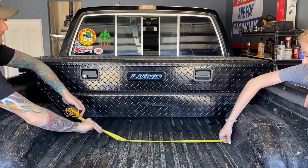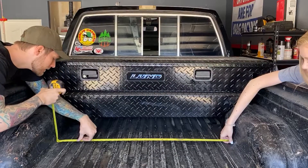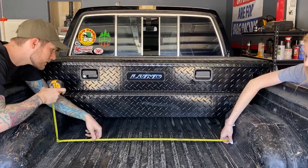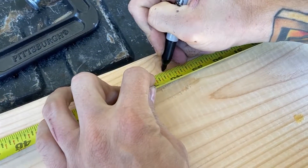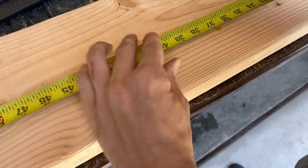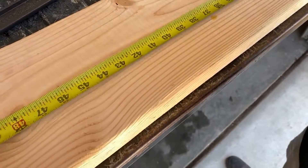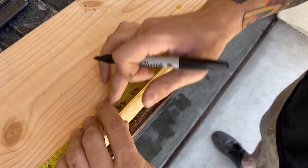First, we need to measure between the wheel wells and determine how wide our frame needs to be. In this case, it was 40 and 7 sixteenths. Now we're marking the wood so we know where to cut. I'd also like to mention that we're using very basic tools to do this — a drill, a circular saw, and a speed square. There are definitely more precise ways to do this, but we're showing how to do it with common tools.